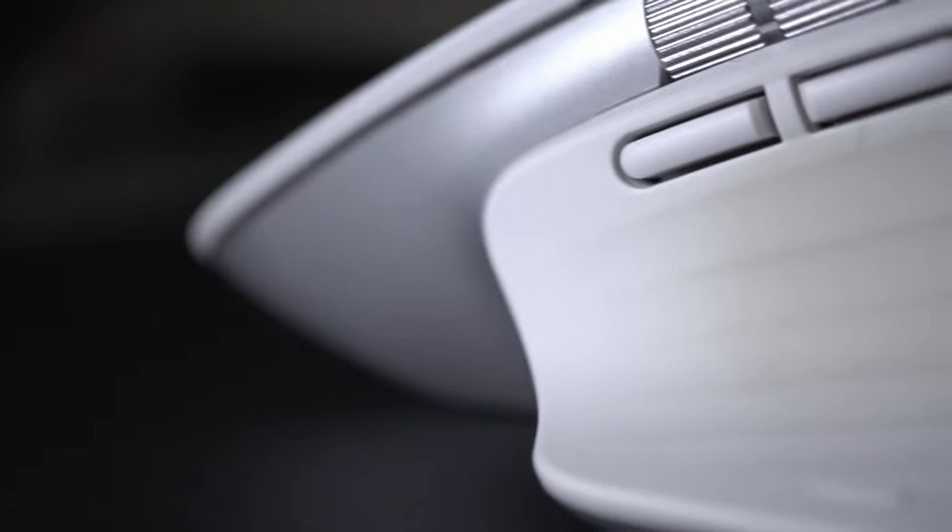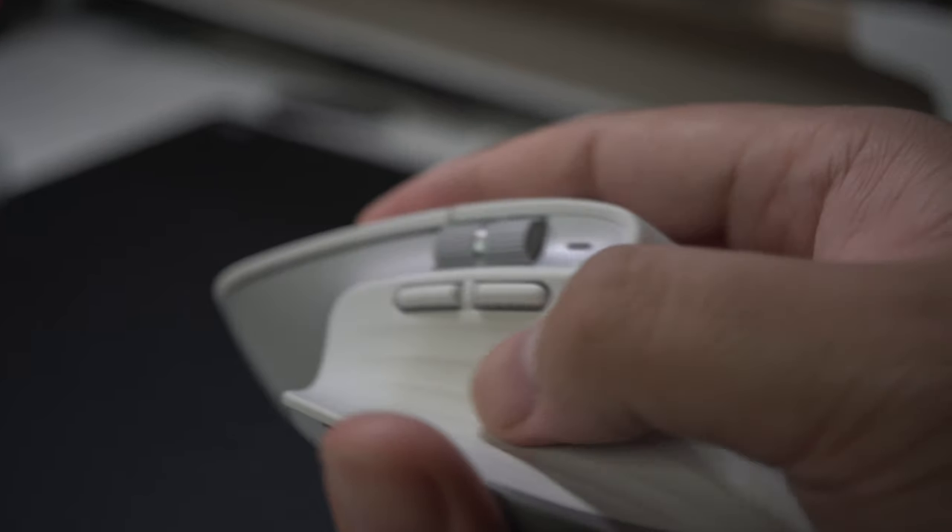Let's take a look at the build of the MX Master 3S first. It feels solid in the hand, and almost its entire body is coated in a thick rubber material. The only exceptions are the metallic accents and the primary mouse buttons. I have the pale gray version, and it's already stained in places where I contact the mouse.